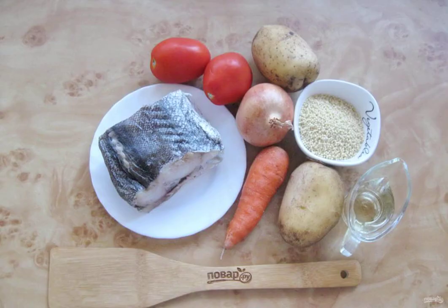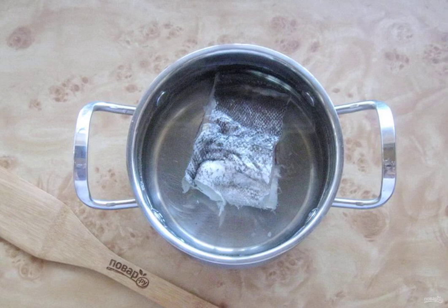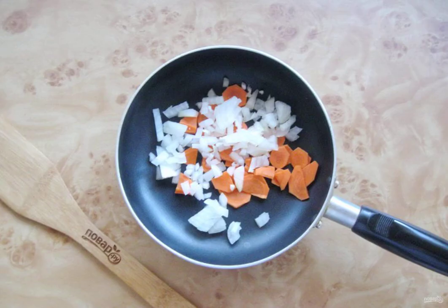Take the ingredients for making tomato soup from cod. Get the cod, peel, wash and put it in a saucepan. Fill the cod with water and put the pan on the stove. Bring to a boil, remove the foam and cook the fish on the lowest heat for 25 minutes.